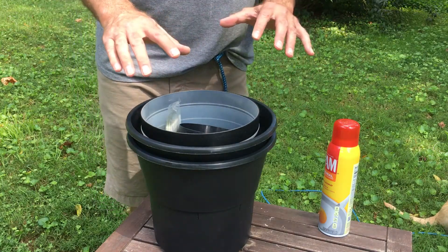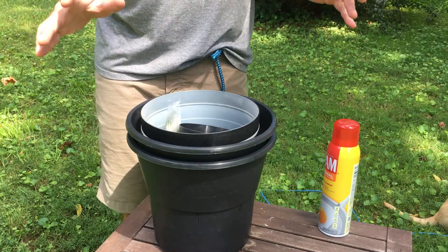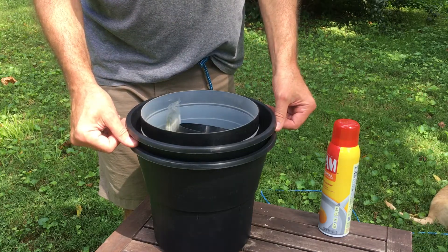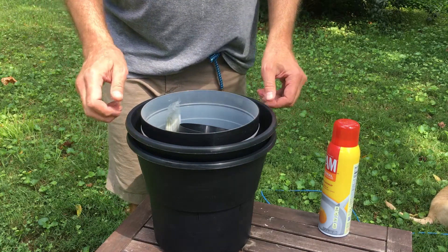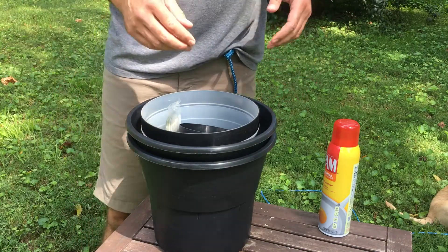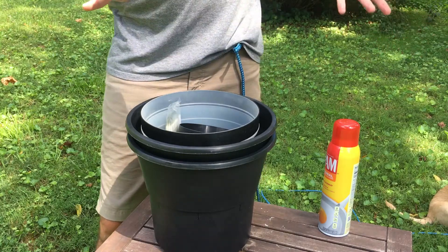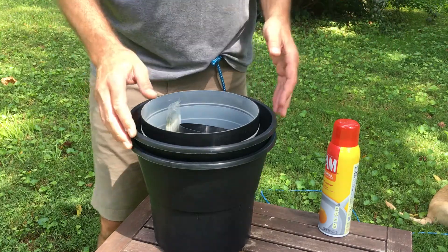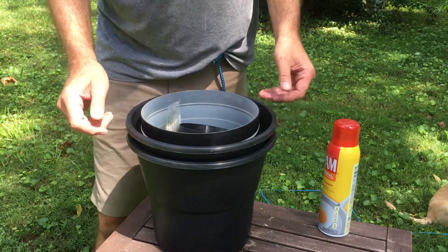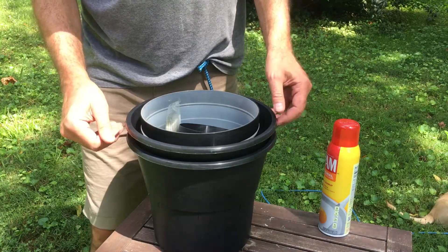We got these for the neighborhood — probably 160 or more distributed throughout the neighborhood. There's been some question about how to put these together. It's the end of August, mosquitoes are pretty bad, and I'm feeling like we need a little extra protection here. I've got one out in the yard now and I'm gonna put another two together here.